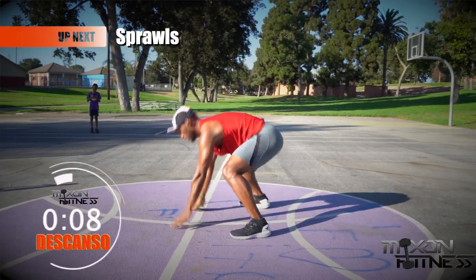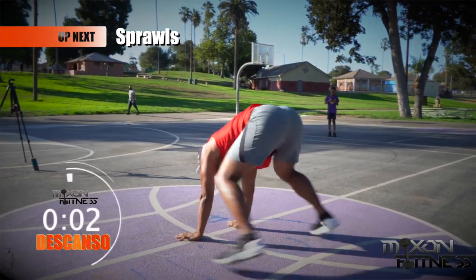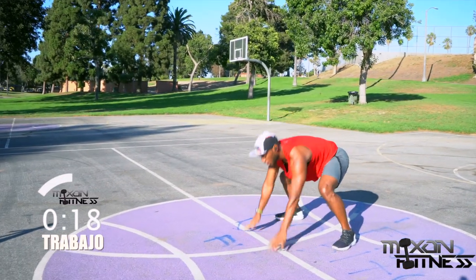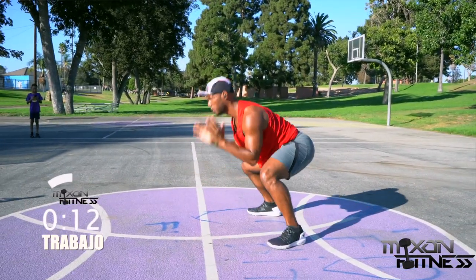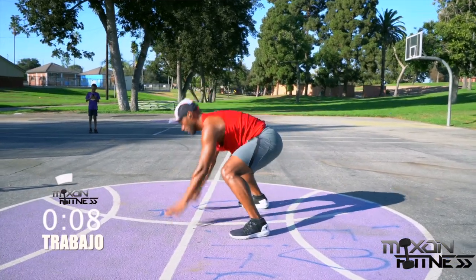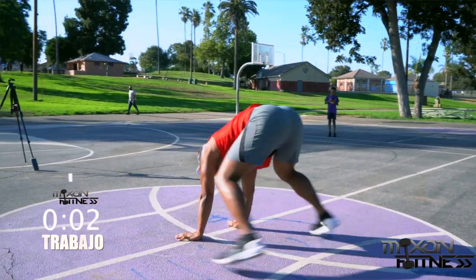We're going back into the sprawls next. Sprawls are good for your core and also your cardiovascular system — this is going to be really taxing on the chest too. The key here is to go as fast as possible. As soon as you get into a ready position, sprawl out into a nice straight plank position and kick your legs right back in. Your abs will pull your legs in along with your quads. Take a break.